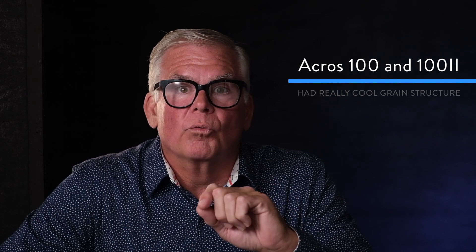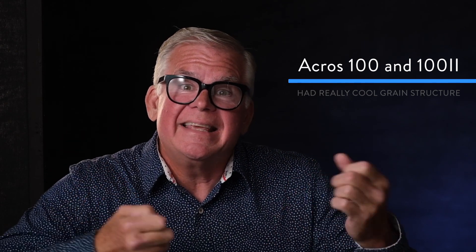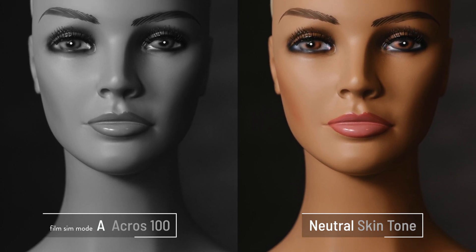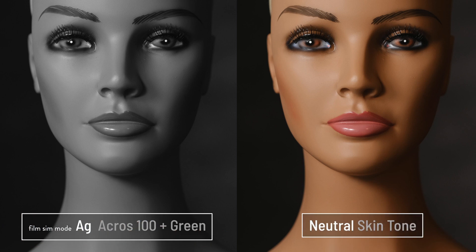Next we get into the A film sim modes — that A stands for Acros. Acros was the second important black and white film that Fuji came out with. They had one called Neopan that was earlier, but when Acros came out — wow, terrific stuff. It placed skin tones in a different part of its tone curve, so skin tones looked a little more natural. More importantly, Acros had a really cool grain to it — some photographers would shoot 35mm and leave it a little wide because they wanted to crop in to get the grain structure to show up. Here's Acros with that beautiful skin tone rendition and gorgeous tone curve. If you put a yellow filter on, you'll see how it lightens the yellow in the tone; red will lighten the red areas; and green, though there's not a lot of green in skin tone, that's what it looks like. Be sure to check out the grain in the Acros film sim mode in your camera — it's really cool and looks a lot like the film did.